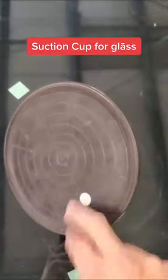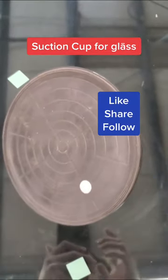And then you release it there. Comes right off. And there you go. Sensor cup. Like your phone. You're welcome.